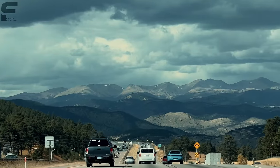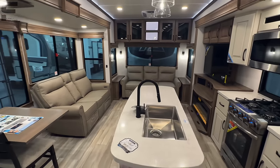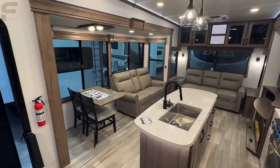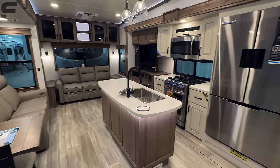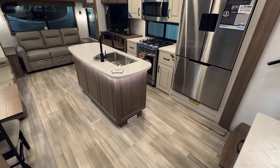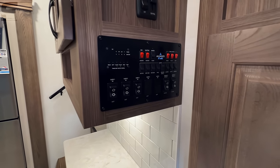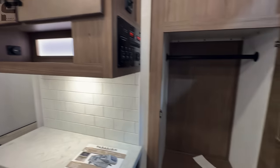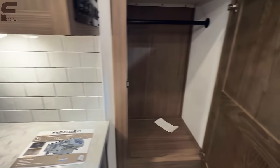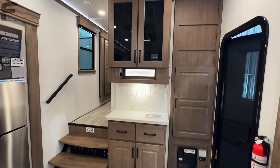Walking in, I'll give you a quick look around first. This is the 340 RL, just a little over 37 feet long with a great amount of floor space — you can see that even with the island kitchen. Right where you walk in, you have all your controls: slide switches, awning switches, multiple ways to control everything from both inside and outside. There's a nice coat closet right here, real tile backsplash, and a good coffee bar area in that middle portion.